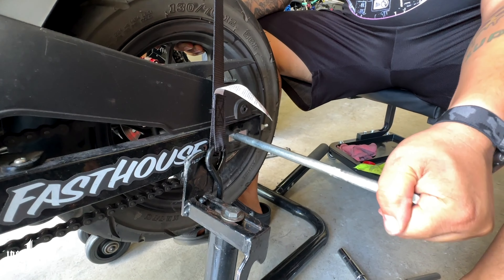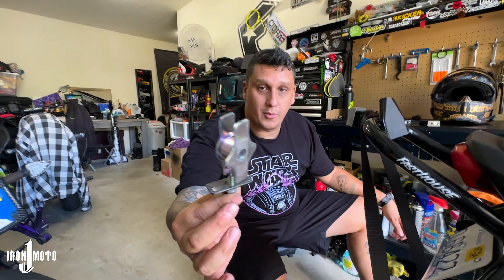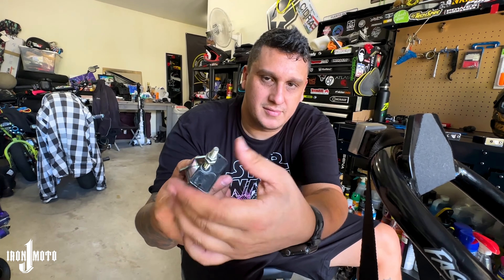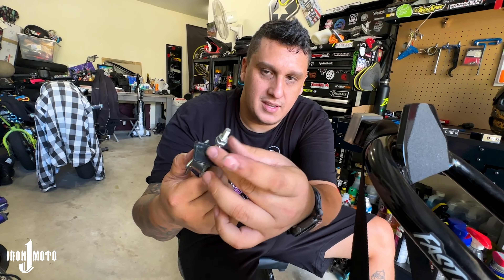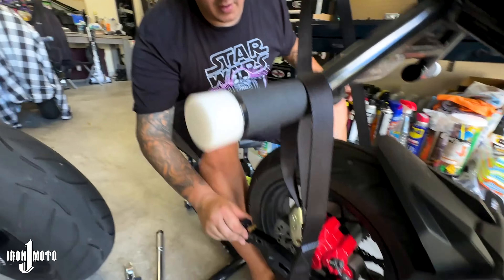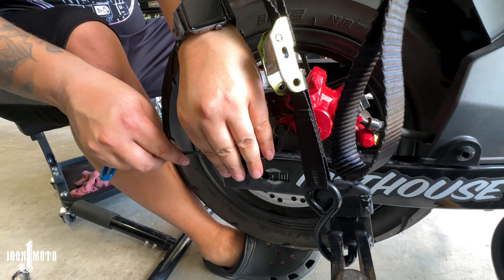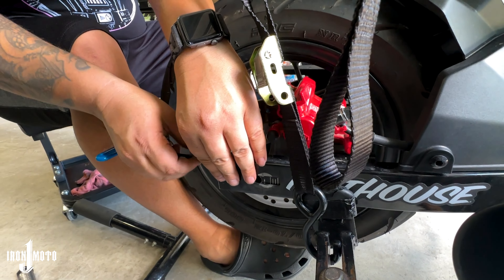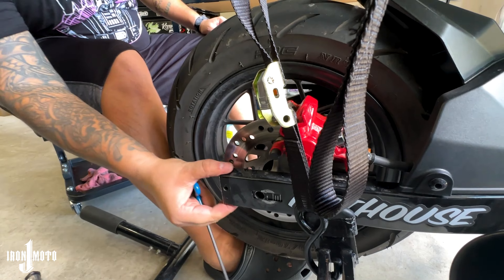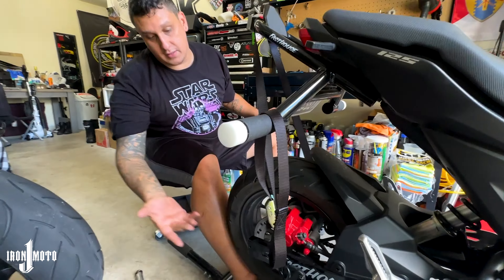So this is what the stock one looks like — the flappies. Sometimes this bends, you have no idea what adjustment you're at, it's all over the place. With this new one, we just put it in and it literally just replaces it. Look how slick that looks. The top one sets it right there, and once it's in, it's not coming out.